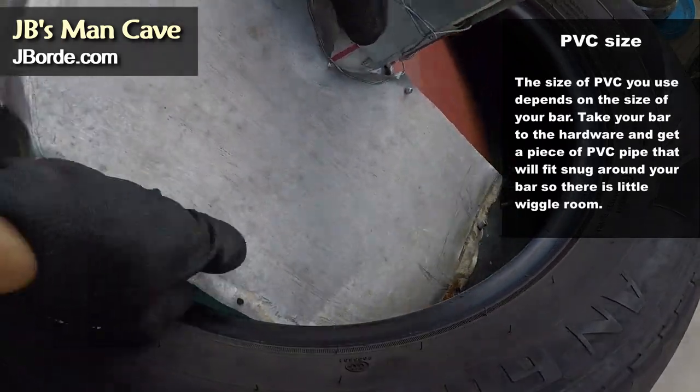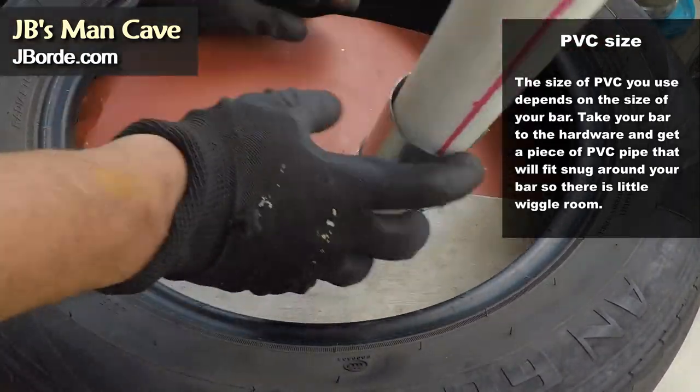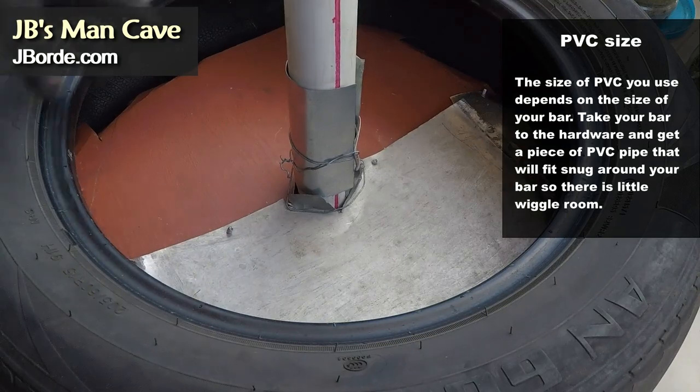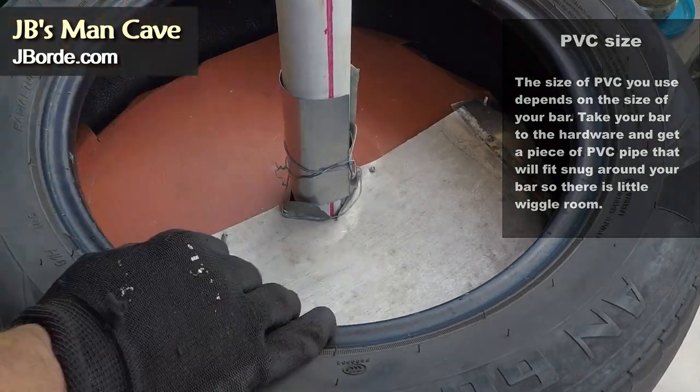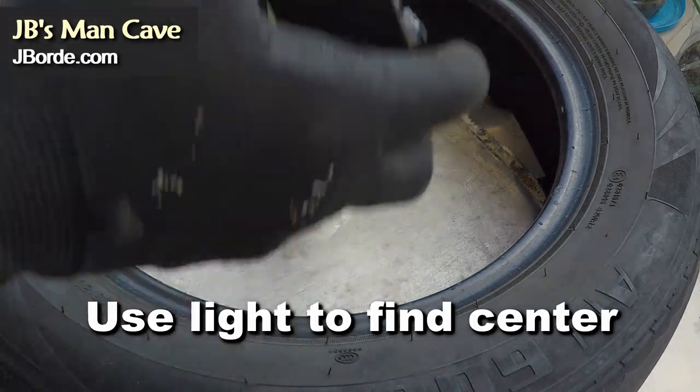Make sure to have gloves on because the metal can cut you. I'm going to use a light to shine to the bottom to find the center and make sure it's lined up properly.